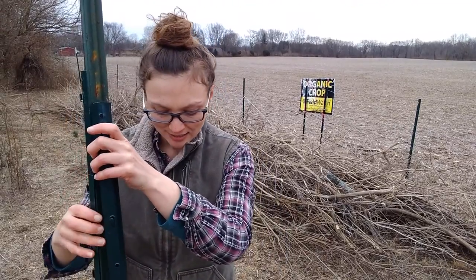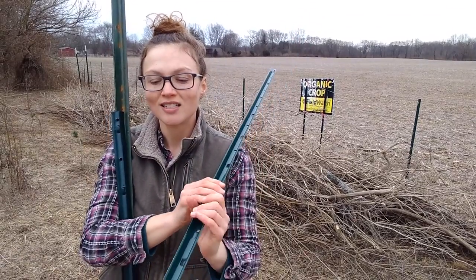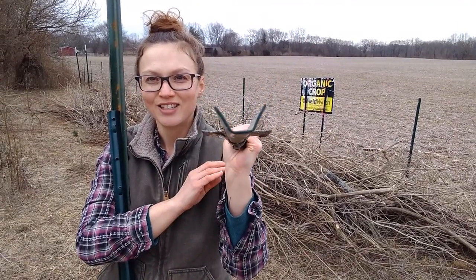I'm Laura from Strawberry Moon Farm and today I want to talk to you about the difference between a U-post and a T-post. The two main kinds of metal fence posts that you will find at the hardware store are called U-posts and T-posts. The U-post got its name because if you look at it in cross-section it looks like a U.